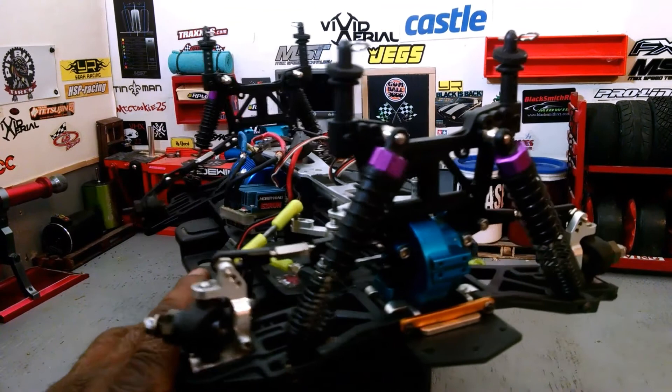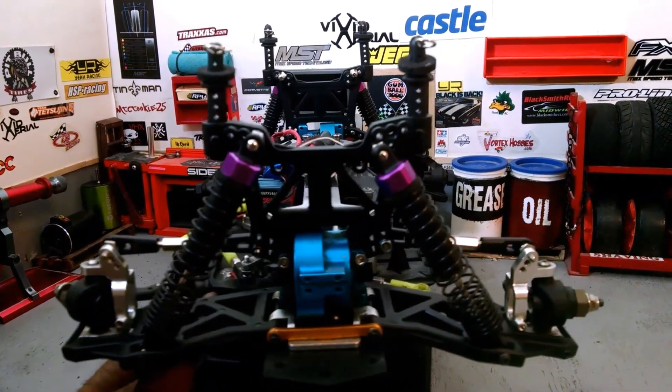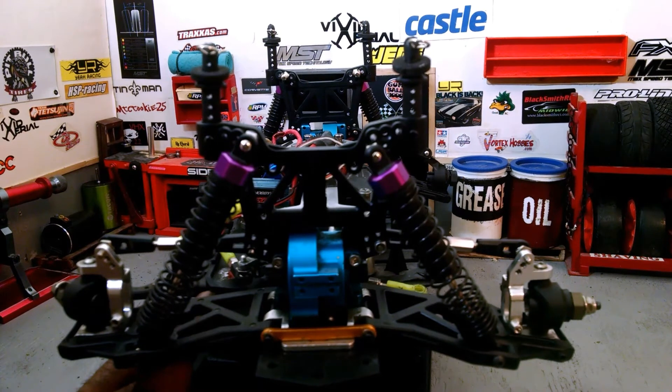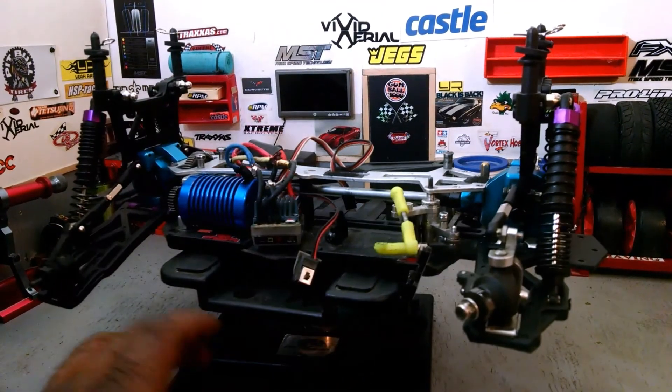Please note the electronics — that's what was in here before and they will be upgraded, but right now I see no sense in taking them out. As you can see, we've got a little aluminum pieces here: the differential mounting plate, the uprights are aluminum.